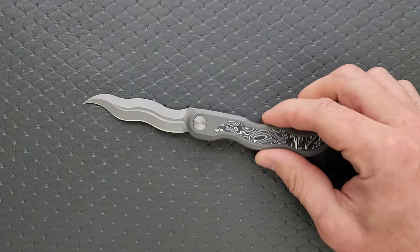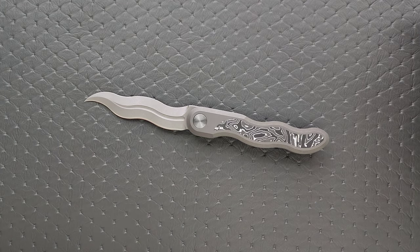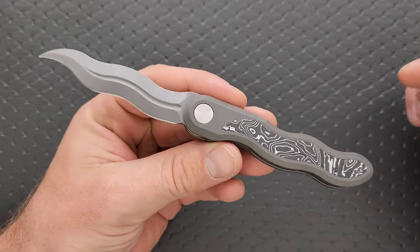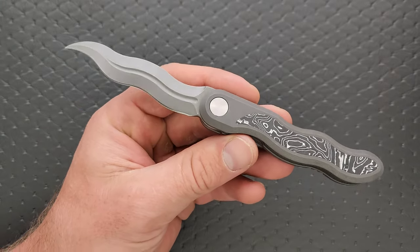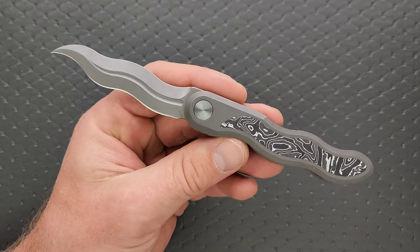Who is CMB Made Knives? Apparently they were established in 2010 according to their website, so they've been around for a bit — I just didn't know they existed. They also apparently offer OEM services. They're located in China, but I was trying to figure out which Chinese OEM they were using. Apparently they're their own OEM, so that's interesting.